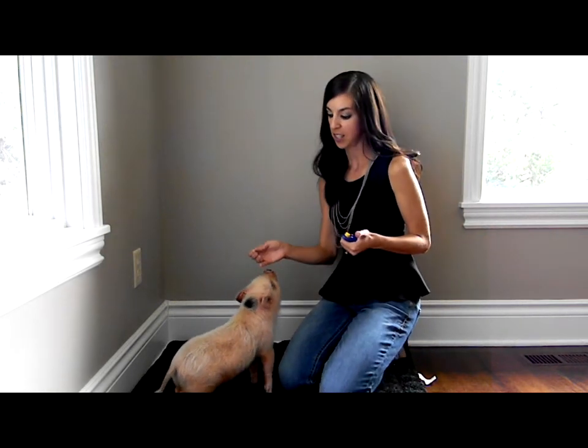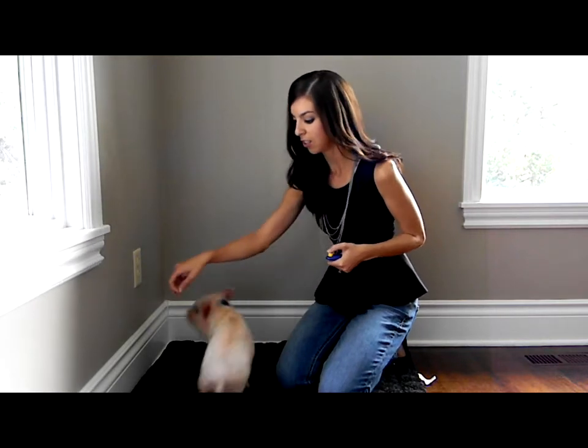Hi, this is Minipig Oscar, and in our last few videos we talked about the basics of training a minipig, how to use the clicker, also how he learned how to circle, and then also how to hold a minipig.